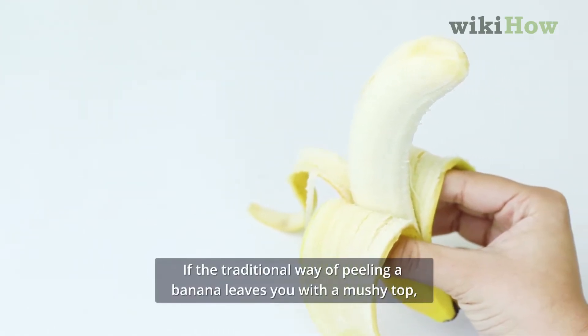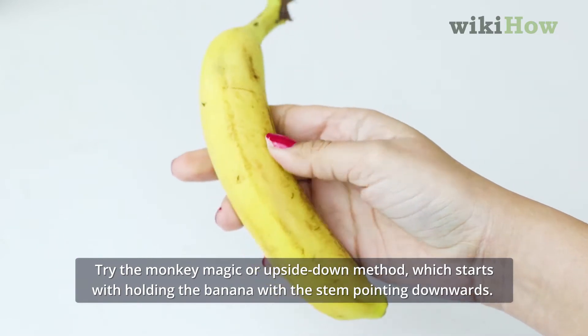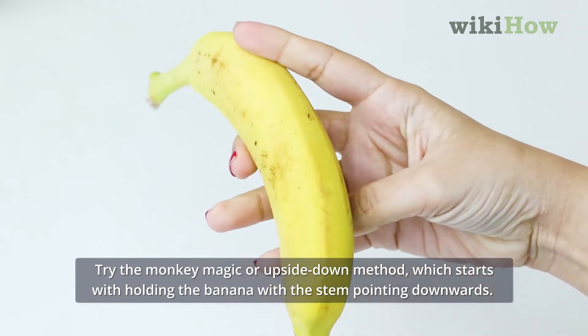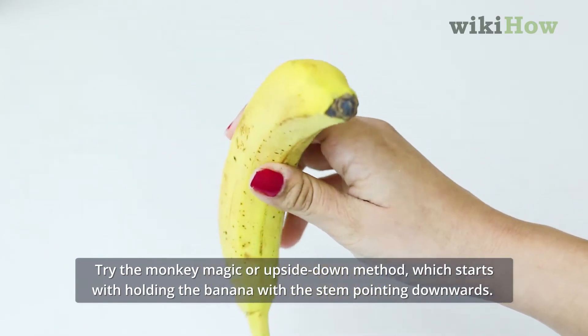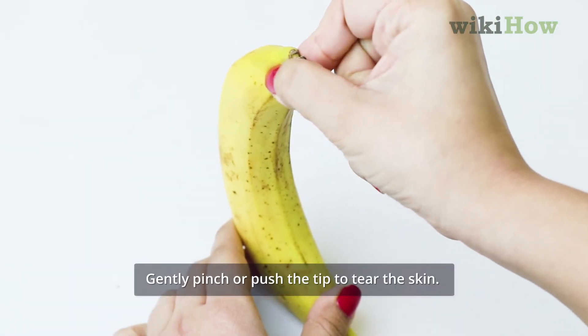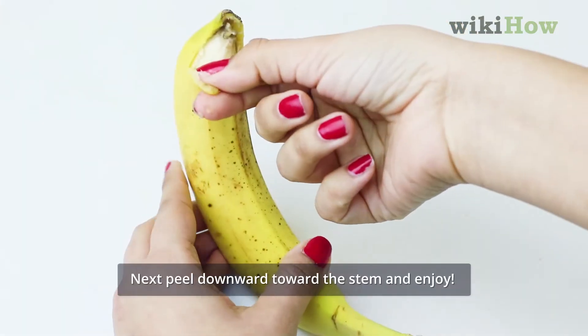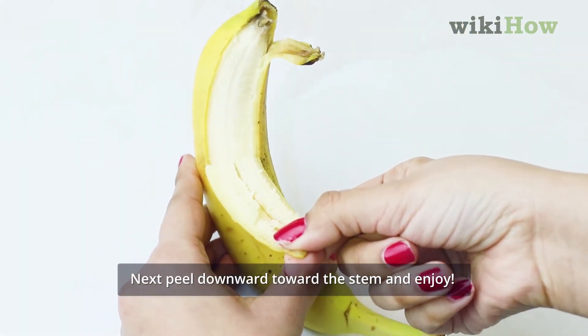If the traditional way of peeling a banana leaves you with a mushy top, try the Monkey Magic or Upside Down method, which starts with holding the banana with the stem pointing downwards. Gently pinch or push the tip to tear the skin. You can also use your nail to puncture the peel. Next, peel downward toward the stem and enjoy!